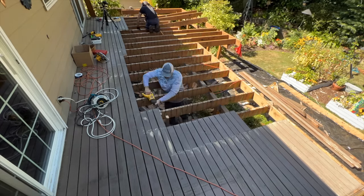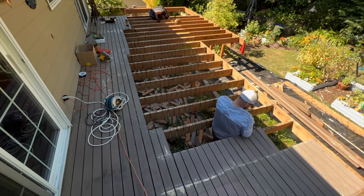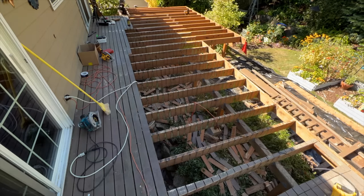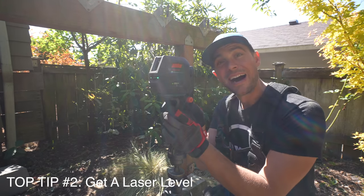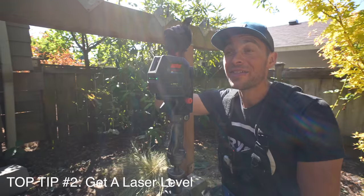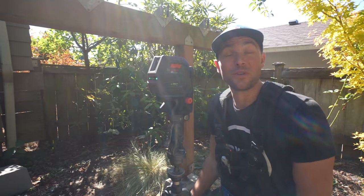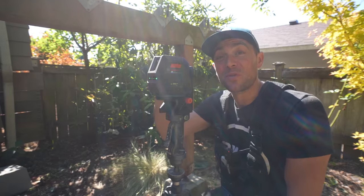On this deck remodeling project, the deck boards were a goner but the joists were still in quite good condition, so we salvaged those joists. Unfortunately all the screws were too weathered, so we had to take the reciprocating saw to every single one. With the vast majority of demo taken care of, we can move on to tip number two: the laser level. I have a lot of tools, and there are very few where I've actually regretted not purchasing sooner — the laser level is one of those tools.